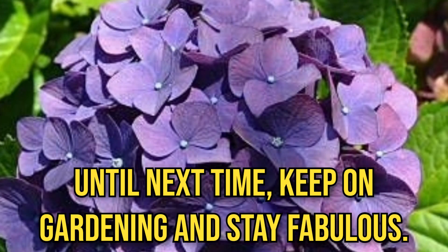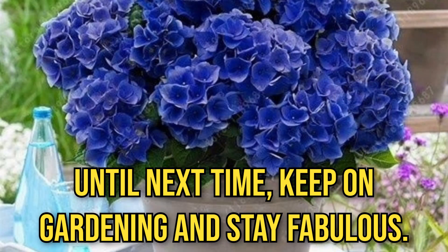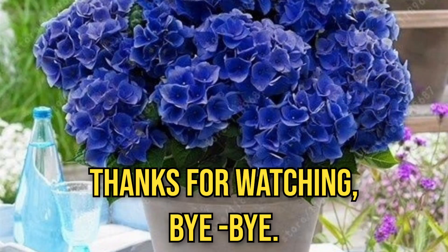Until next time, keep on gardening and stay fabulous. Thanks for watching. Bye-bye.